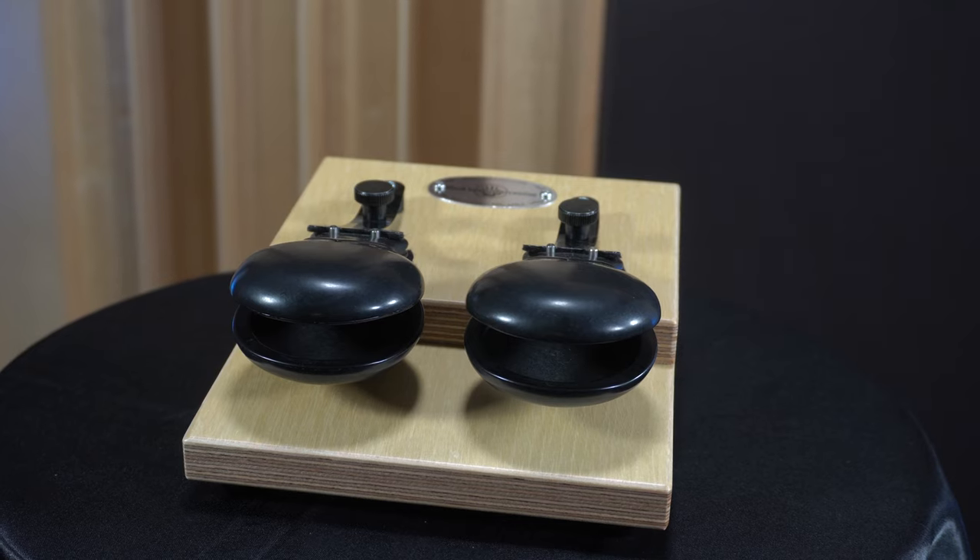Be sure to visit our website or YouTube channel to explore sound samples for this castanet machine and additional Overture series instruments. Let us know what you think of the new Overture Castanet Machine in the comments. Be sure to like, subscribe, and hit that notification bell to make sure you don't miss out on the latest from these new instruments.